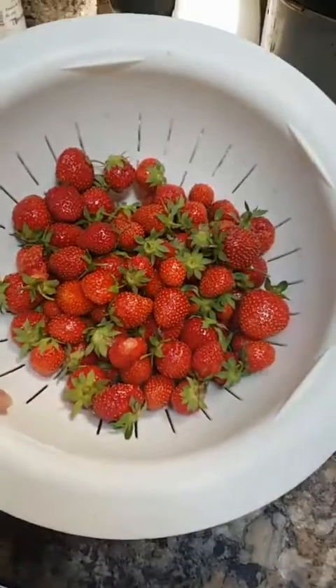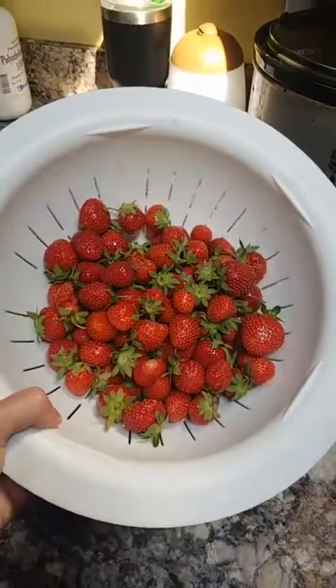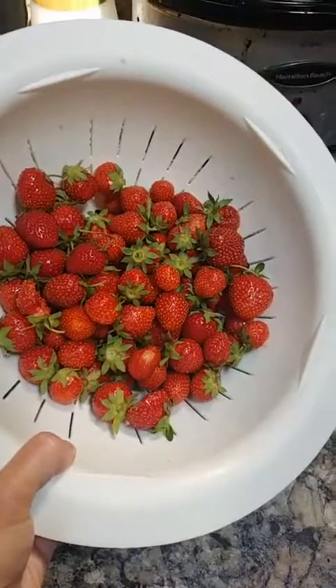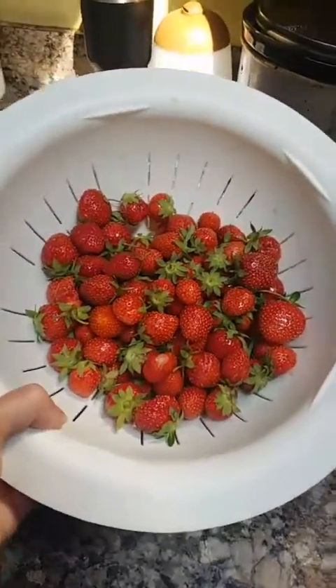I went outside because we have a raised bed of strawberries — this is our third year. Our first year we got two strawberries, and then last year maybe we got a handful. I didn't expect much but I wanted to pick them so they didn't rot. Look at this gorgeous bowl of strawberries! That's all in one week, because before we left I picked all the ones we had, which were only like maybe three. Isn't that fantastic?